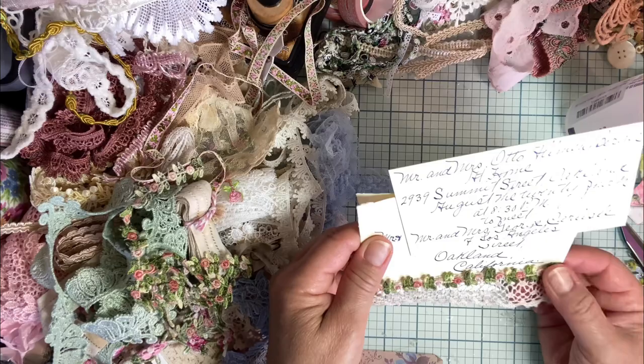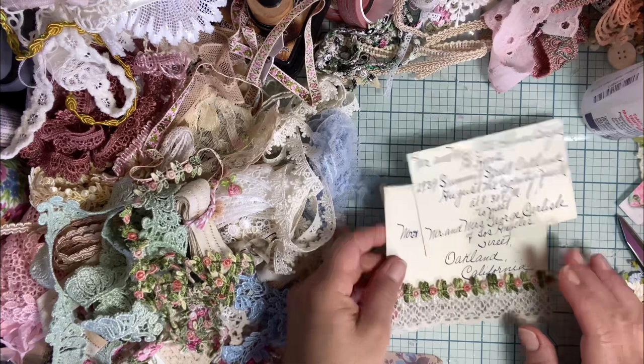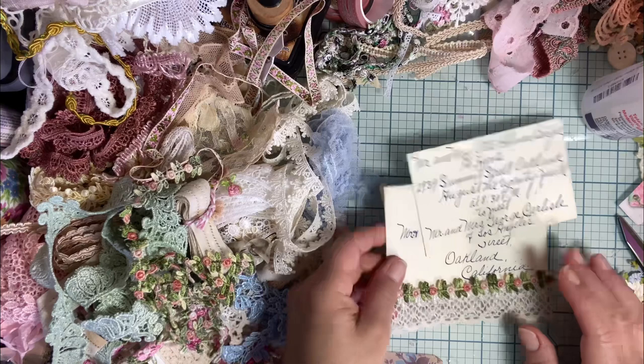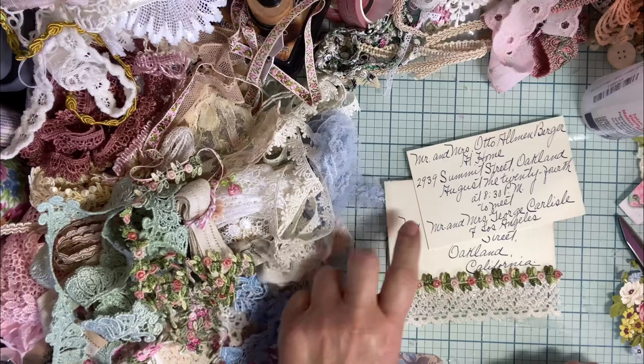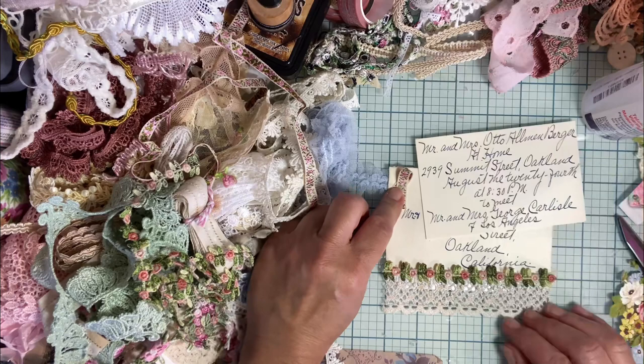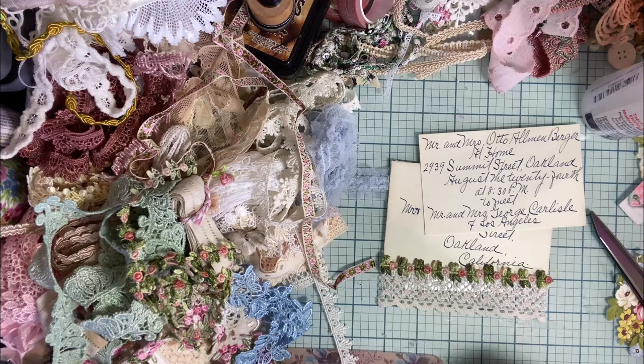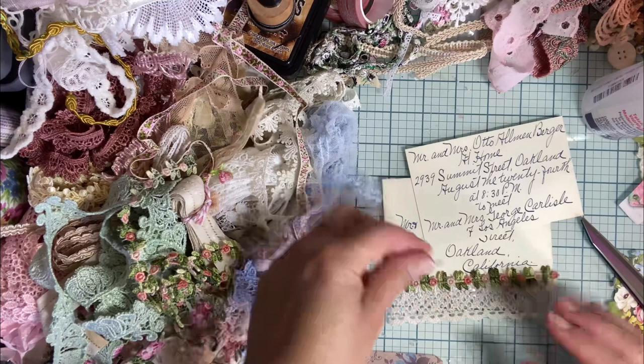There's that. I feel like it's cute but it would have been nice to have something else here. What if I just did like a little lace snippet thing? That could be cute. Or what would it look like to have it on the side? No, I don't like that. I do like this idea though.